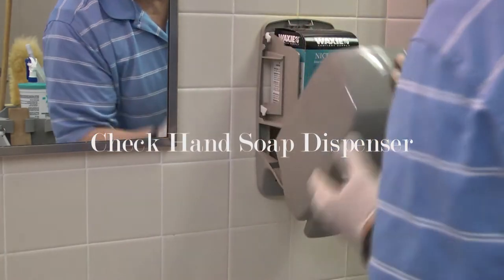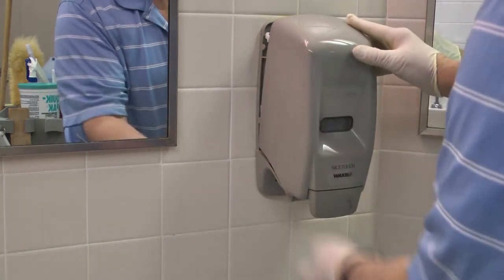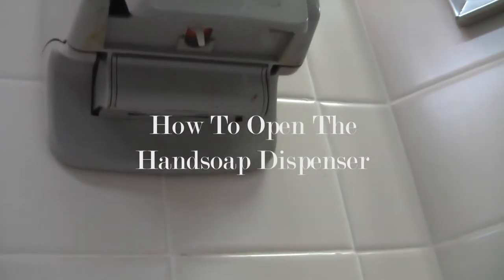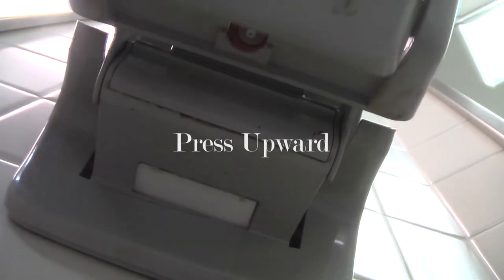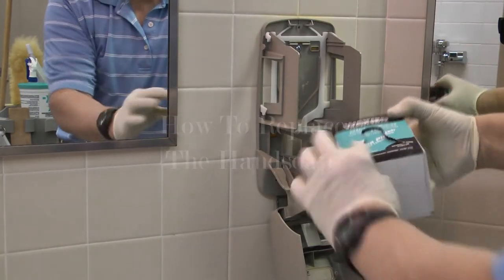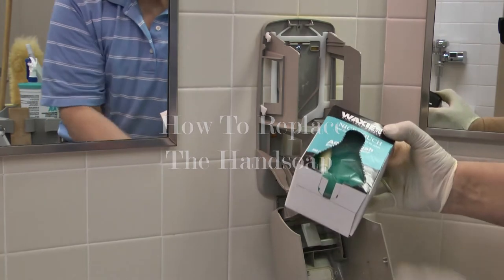Check the hand soap dispenser by opening it from underneath. The release is found directly underneath — you press it upward and it opens upward. If needed, this is how you replace the hand soap. Watch carefully.